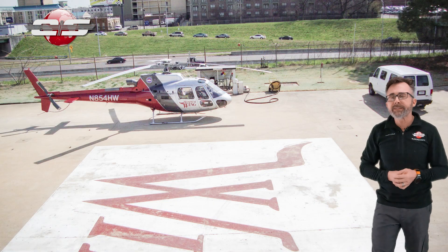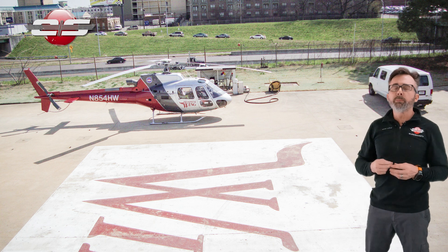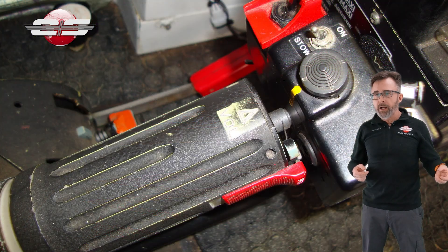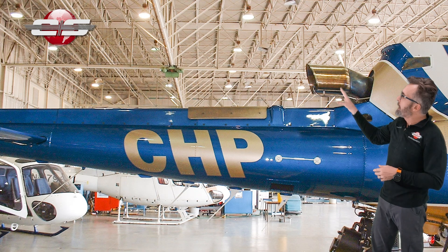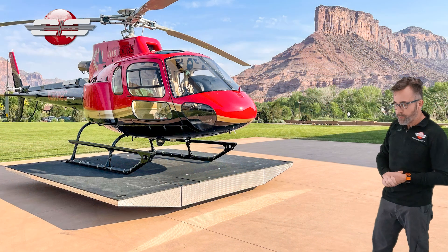Then in 1997, they came out with the first B3 model. Now, this initial B3 model had a single channel FADEC and a throttle backup to that. And you can tell by looking at the helicopter that it now has a longer exhaust and there's a heat shield on the tail boom.